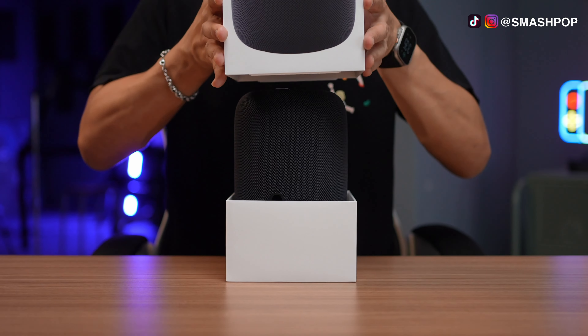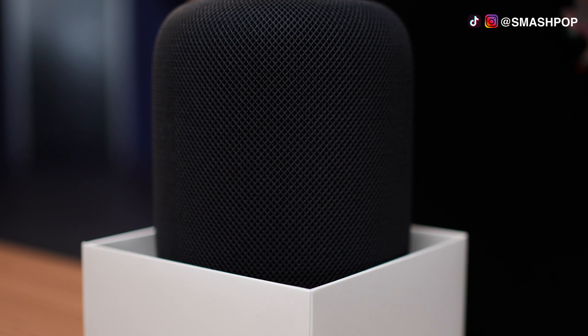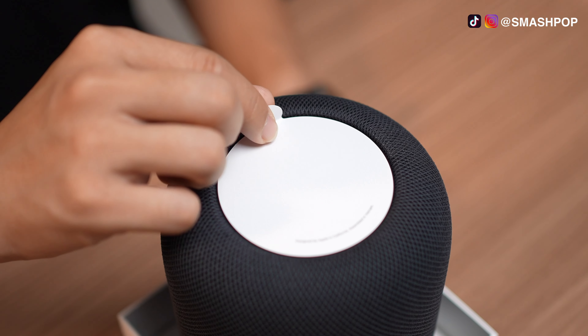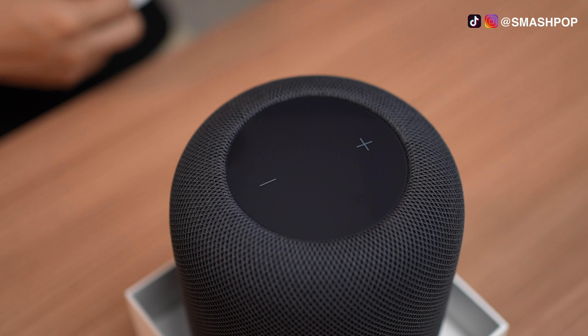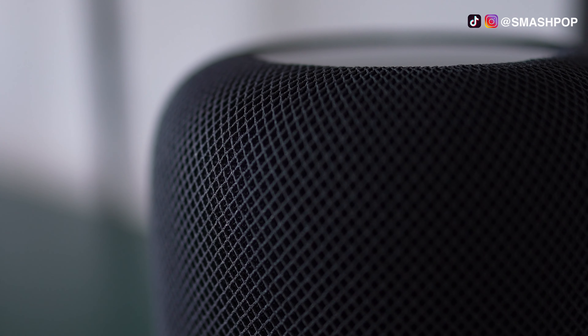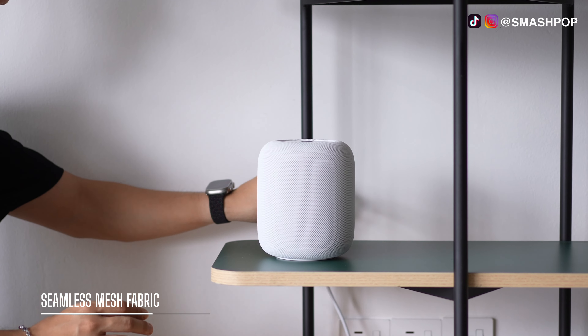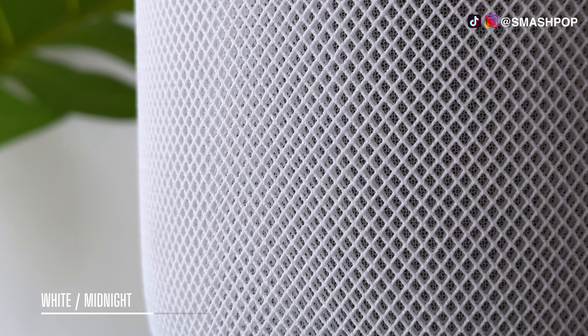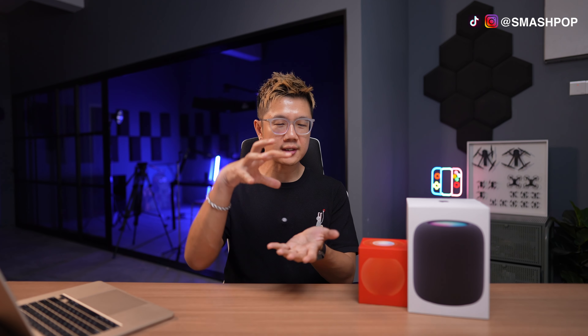First, let's talk about the design — it looks really amazing, and of course you can tell it's an Apple product. On top there's a touch panel screen with rotating lights and plus and minus icons. On the side it's made of seamless mesh fabric. It comes in white and midnight, and the white mesh fabric is actually made from recycled materials, which is in line with Apple's environmental concerns.